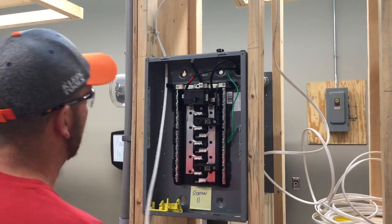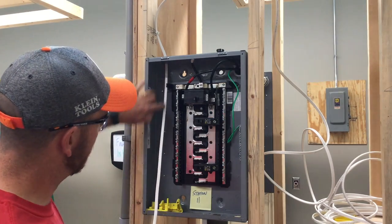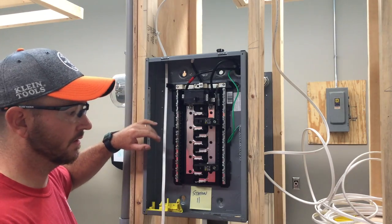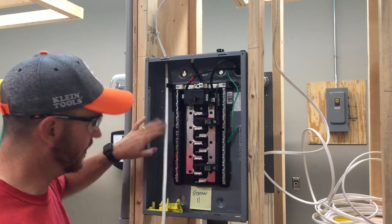One thing that should almost always be done is to write somewhere along the sheathing of the Romex where this circuit is coming from — just something like 'kitchen,' 'hallway outlet,' 'third bedroom,' or similar — to let you know what it is.